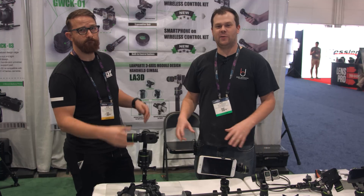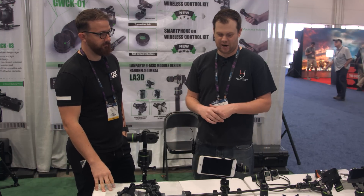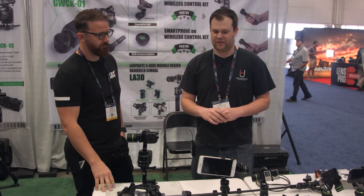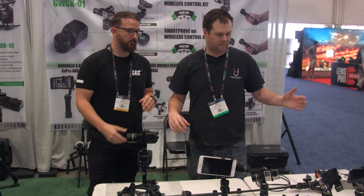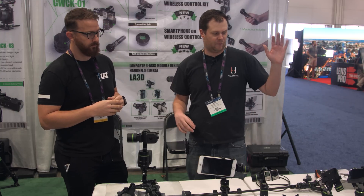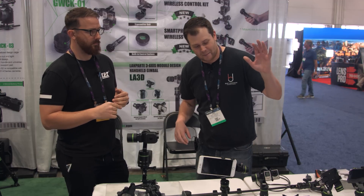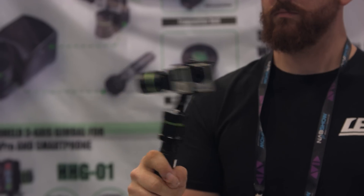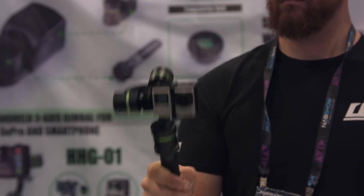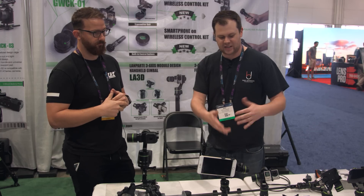Hey guys, it's Bart Johnson here at NAB 2016. I am back at the Lampart booth again with Jake, and we are looking at some of the gimbals that you guys offer. You guys have a large assortment of gimbals, ranging from the HHG01, which I've worked with before, and then most recently you've got the LA3D, which I also had the opportunity to check out — it's a GoPro-based gimbal.